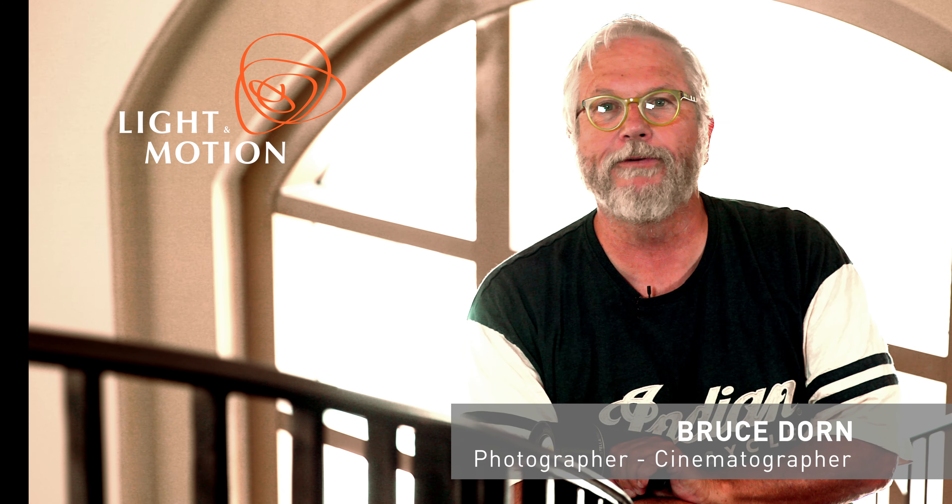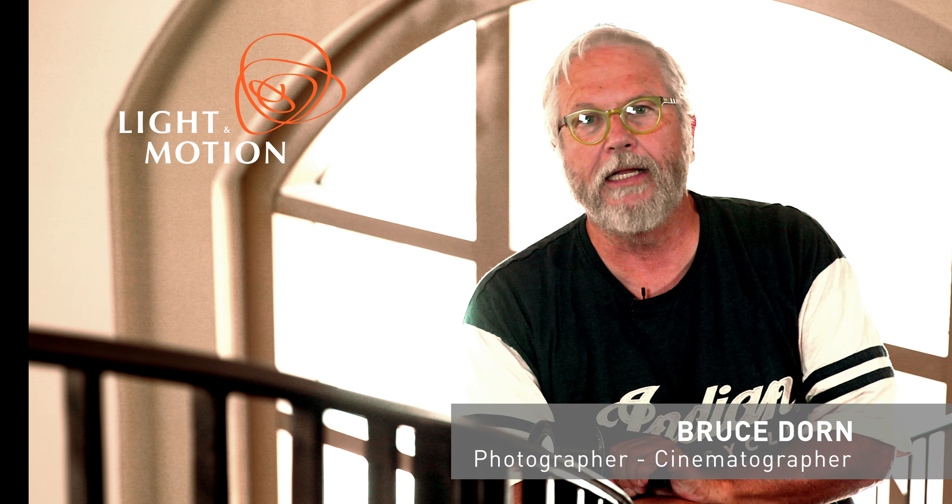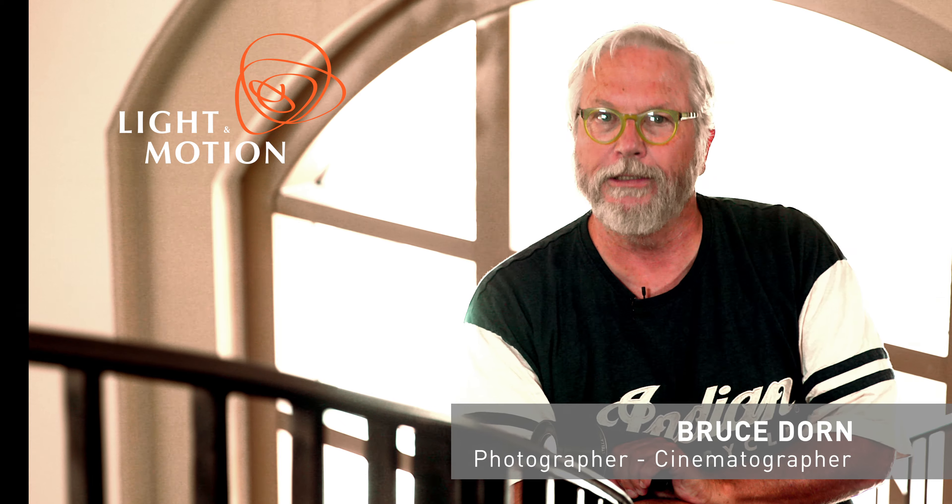I'm Bruce Dorn. I'm a photographer and cinematographer and I've been at the craft for 49 years.